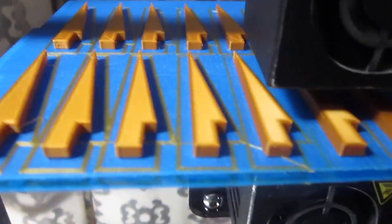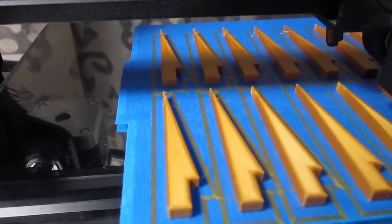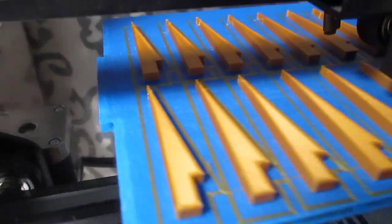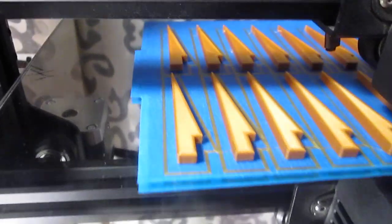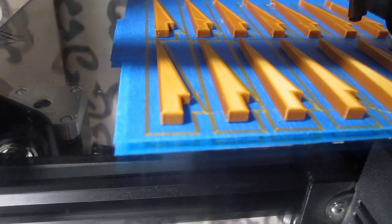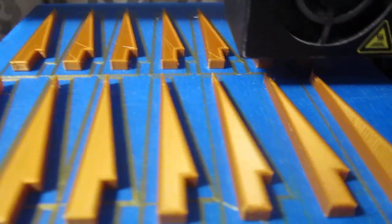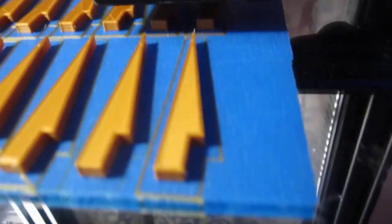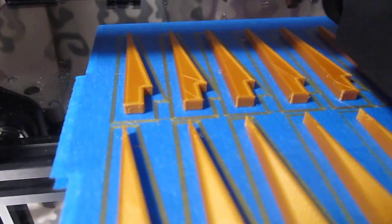All the parts are still in place. There's no curling, there's no warping, there's nothing that has affected the print at all. Now, this is an open-air printer, so there's no enclosure, no raft, no brim, no messy glue stick, no purple Elmer's glue, and you can see all the parts are still in place as they were when it started.